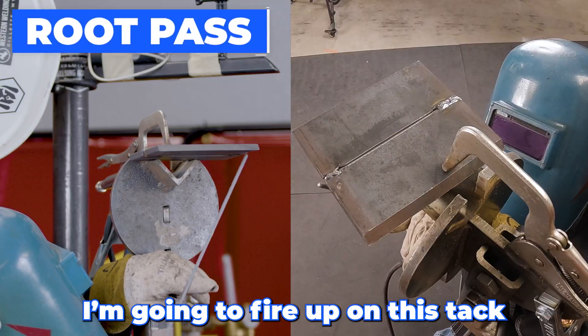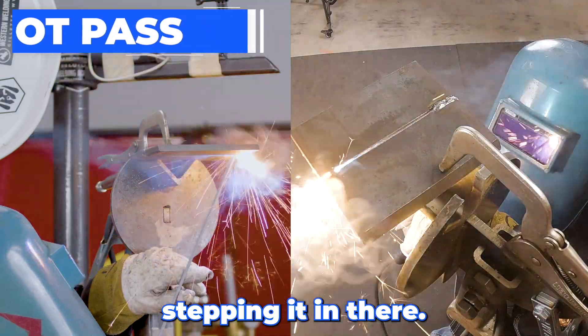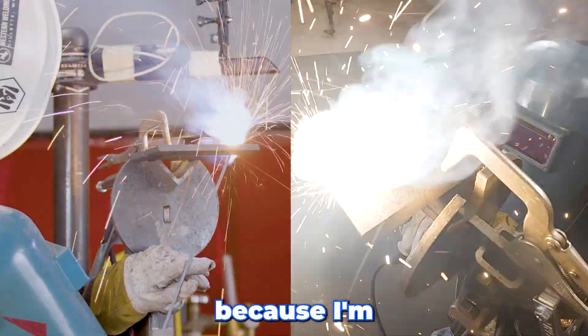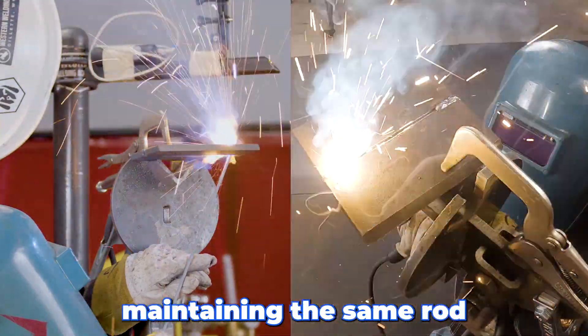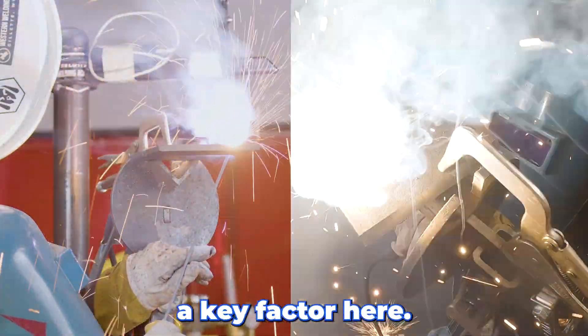I'm gonna fire up on this tack, get it hot. Once I get it hot, I start stair-stepping it in there. I let it freeze just before I go back. I wait a second longer because I'm fighting gravity. Maintaining the same rod angle through the whole process is the key factor here.